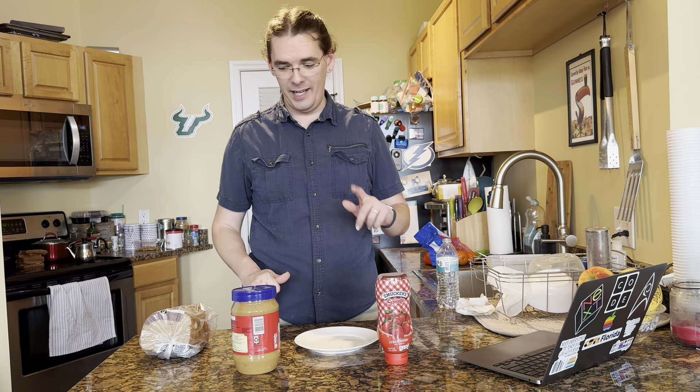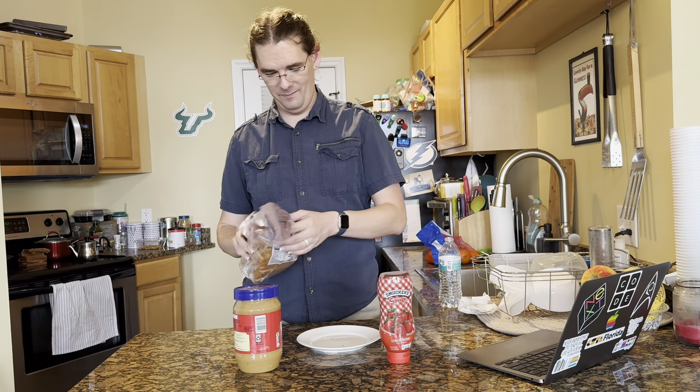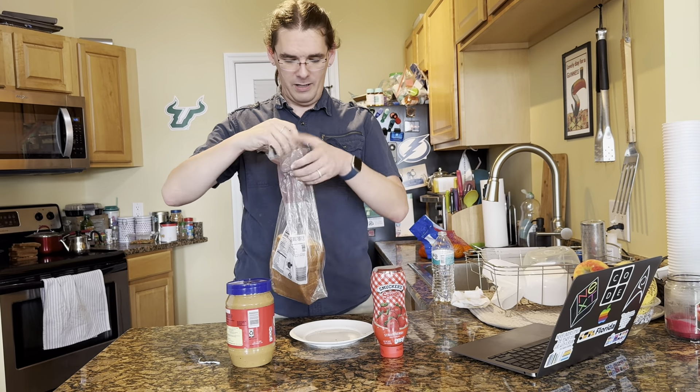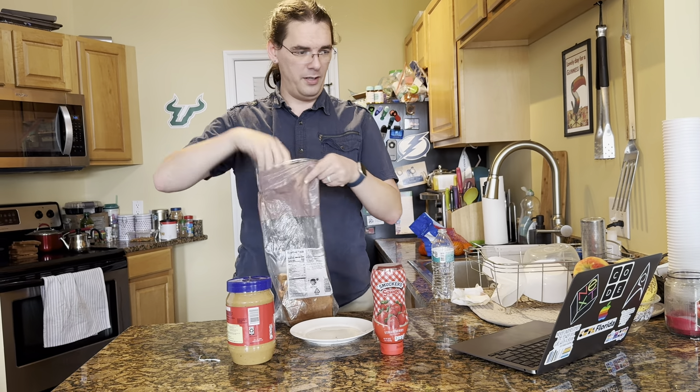Step one: grab two pieces of bread. Untwist the twist tie and open the plastic wrap. Grab two pieces of bread.